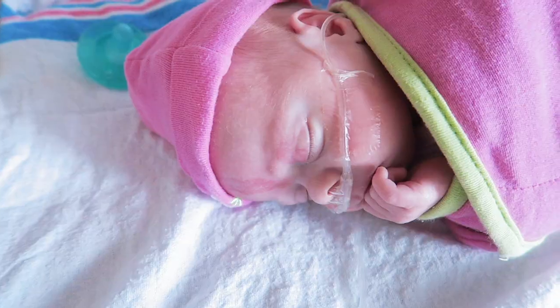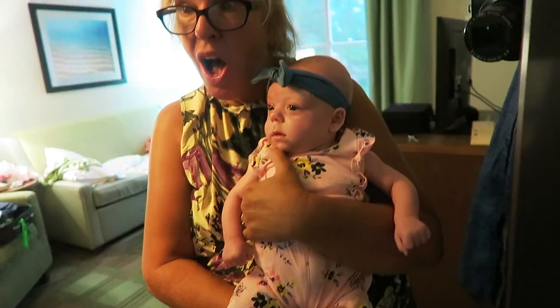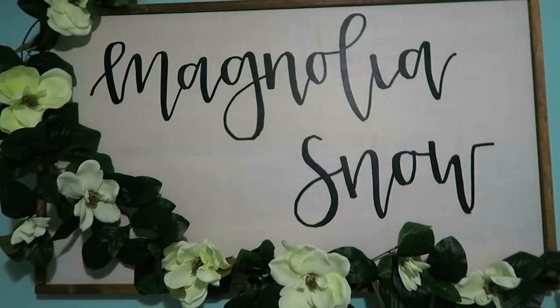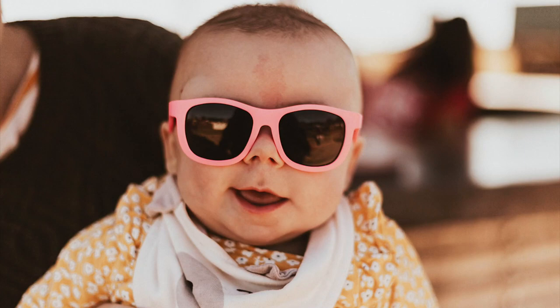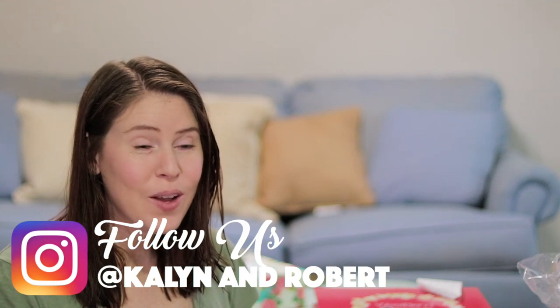Hello everyone and welcome back to our channel. Today I'm doing a really exciting haul for you guys — this is Magnolia's first birthday haul. These are her decorations and things that we have bought for her birthday that is coming up.